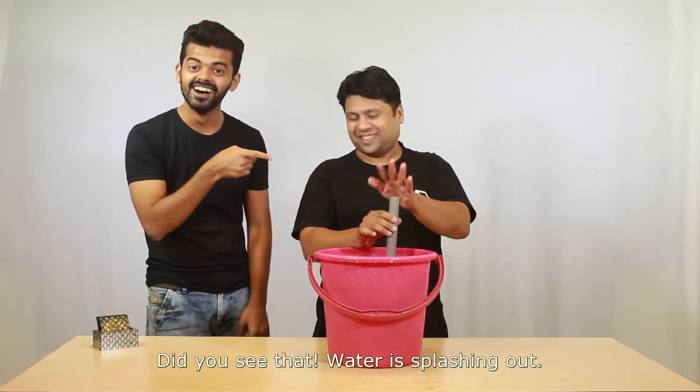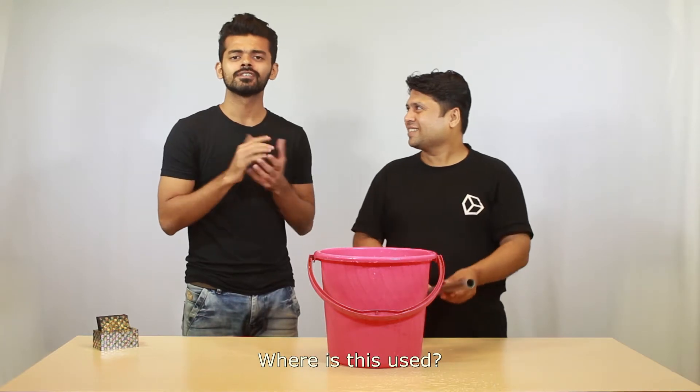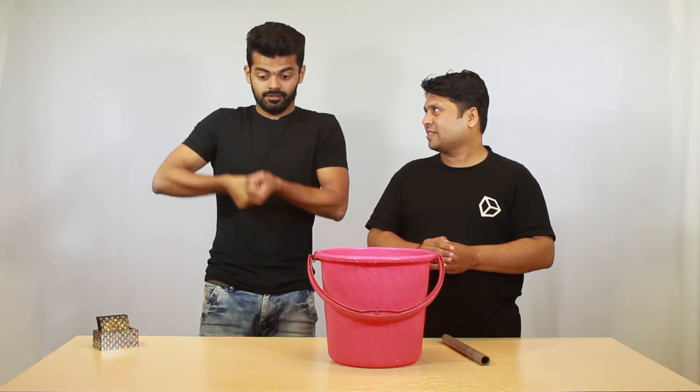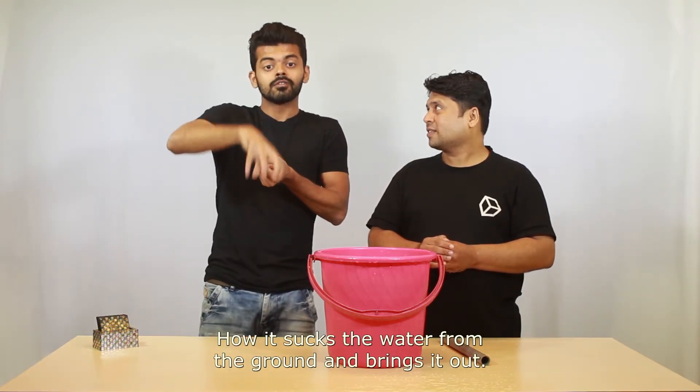Did you see that? Water is splashing out. Where is this used? It is similar to a hand pump — how it sucks the water from the ground and brings it out.